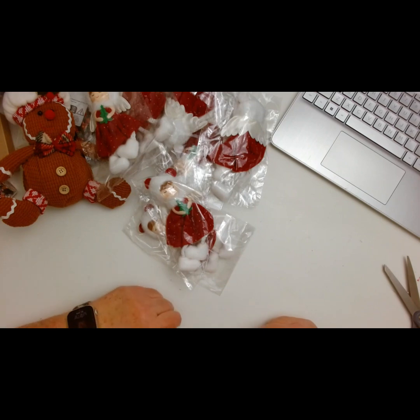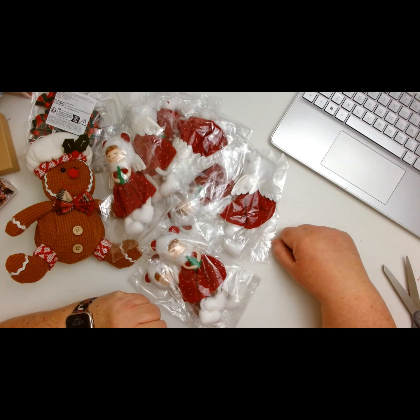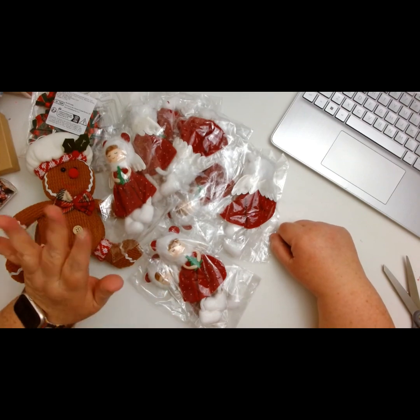Anyway guys, I just wanted to share the rest of that haul with you. I hope y'all have a wonderful and fabulous day and I will try to get those links down below for you as well. Okay, bye bye guys!